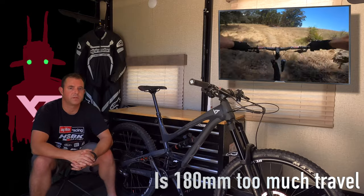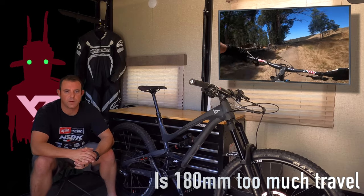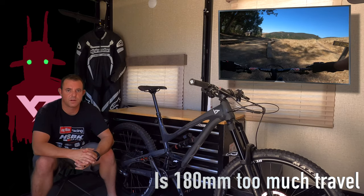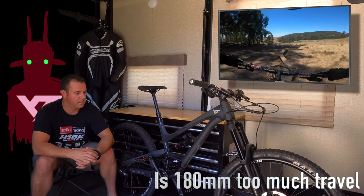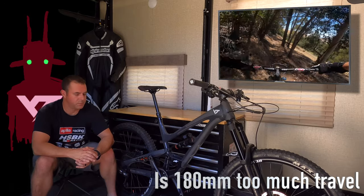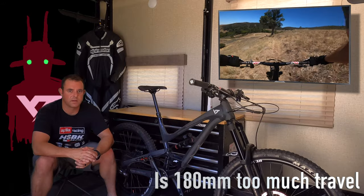Another question I get a lot is whether 180 millimeters of travel is too much for me or for the trails I ride. I ride a lot of janky rocky stuff — that's pretty much all we have here on the central coast. Is the suspension too much for me? Definitely not. When I first bought the bike I put it at 220 PSI in the front and 110 in the rear, which was pushing me about 23 percent sag front and rear.